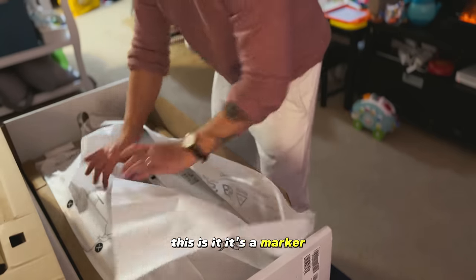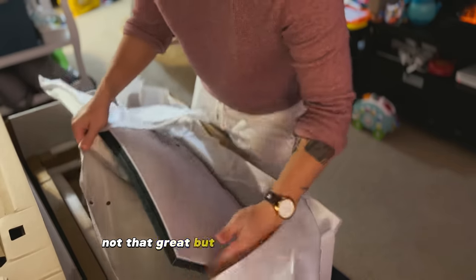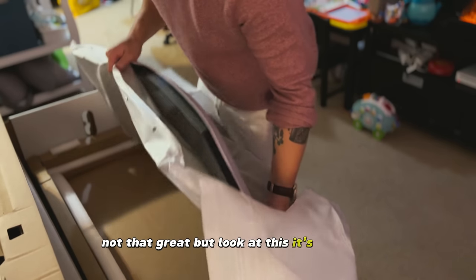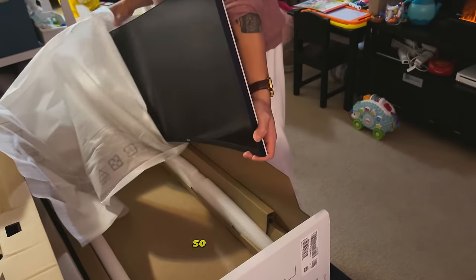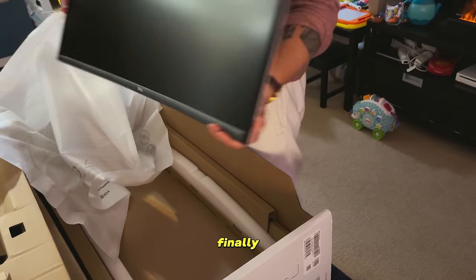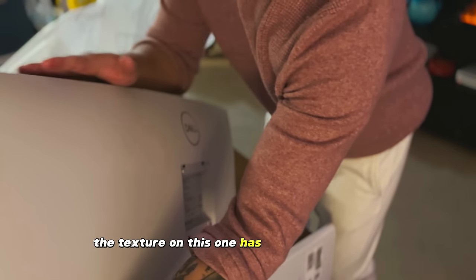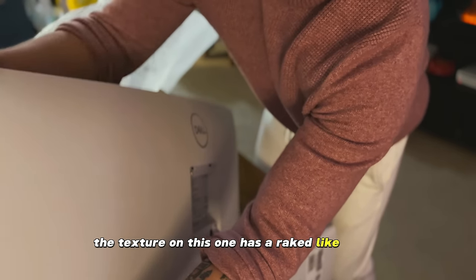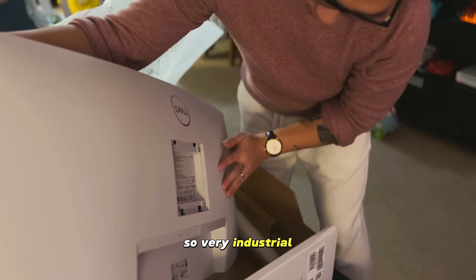This is it. It's not that great but look at this — it's beautiful, so beautiful. The texture on this one has a ribbed texture, so very industrial. Love the color, this is kind of light.